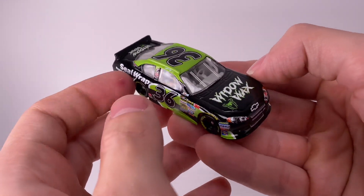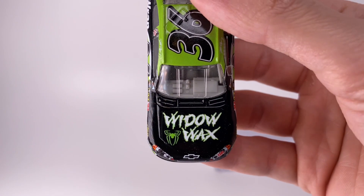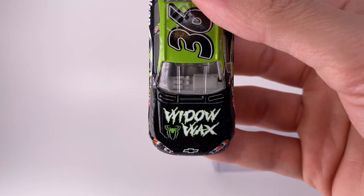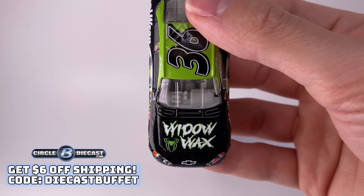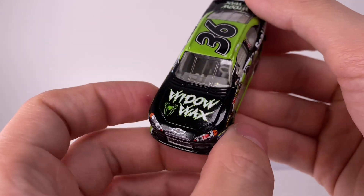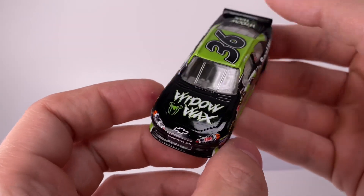Anyway, we're going to dive into this diecast review. The donor car I got from friends over at Circle Diecast — they've got plenty of goodies over there. You can save on shipping with promo code 'Diecast Buffet' on any orders thirty dollars or more. Make sure to check that out. They also have new stuff for the 2024 season — some great Next Gen diecasts. And I got Widow Wax right there on the hood.